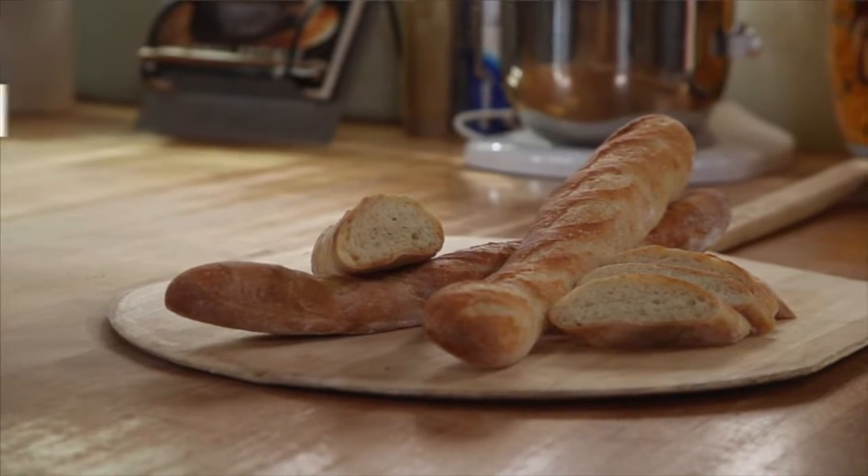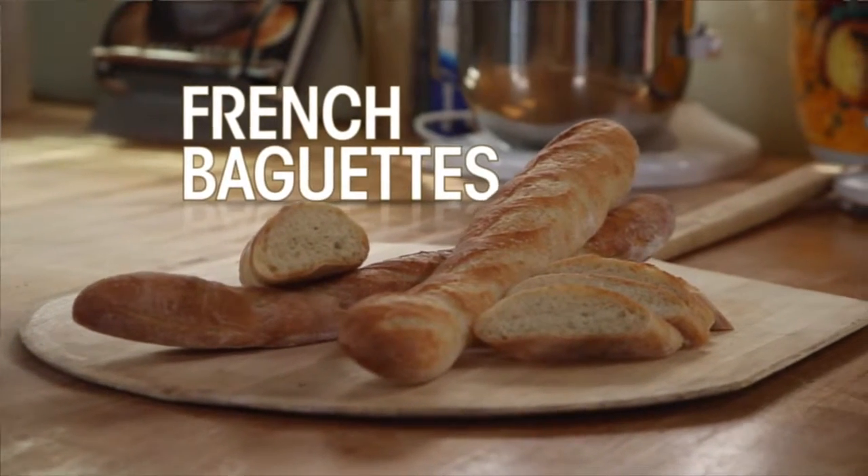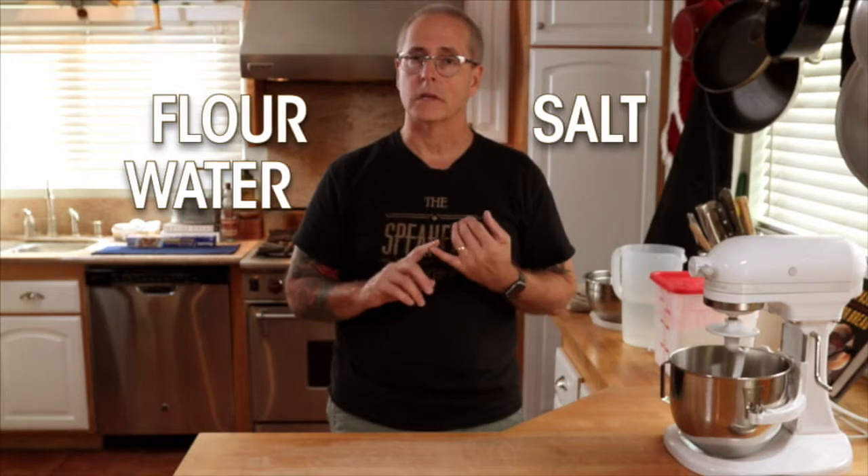Hi, I'm Uncle Scott from the Speakeasy Bakery. Today we're going to show you how to make French baguettes. Four ingredients: flour, water, salt, and yeast.